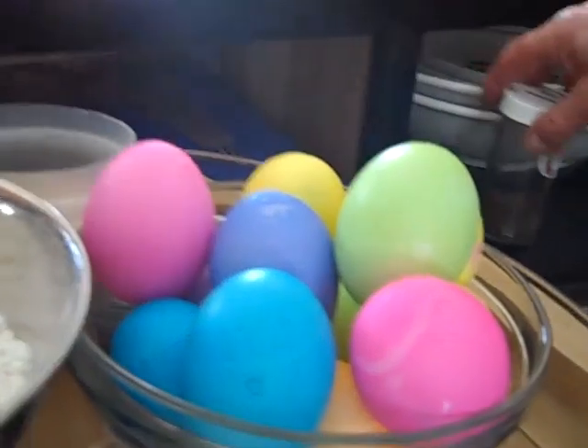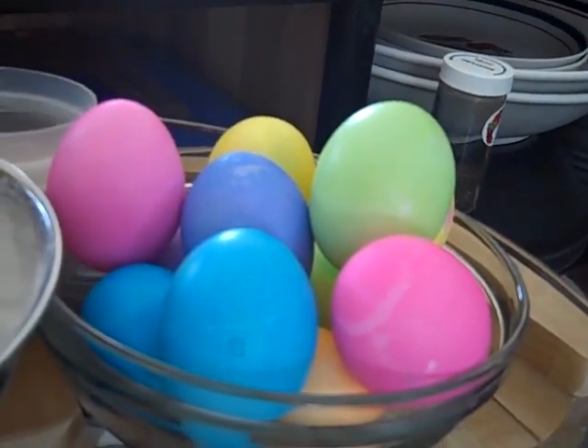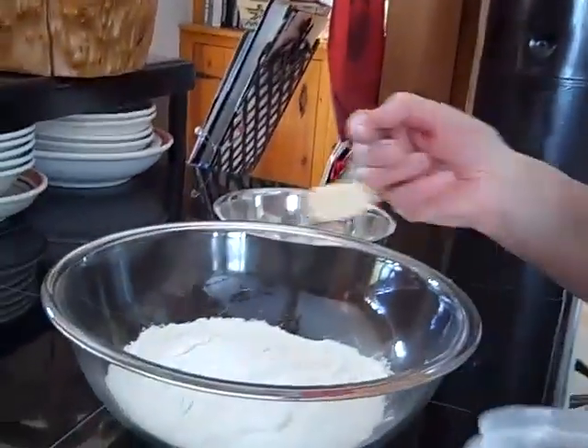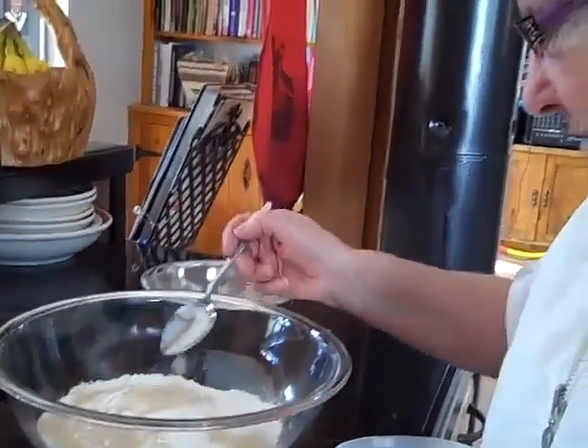And then we have colored eggs and they're raw colored because when we bake it in the oven, they'll cook in the oven. So this is Nana's Easter bread.